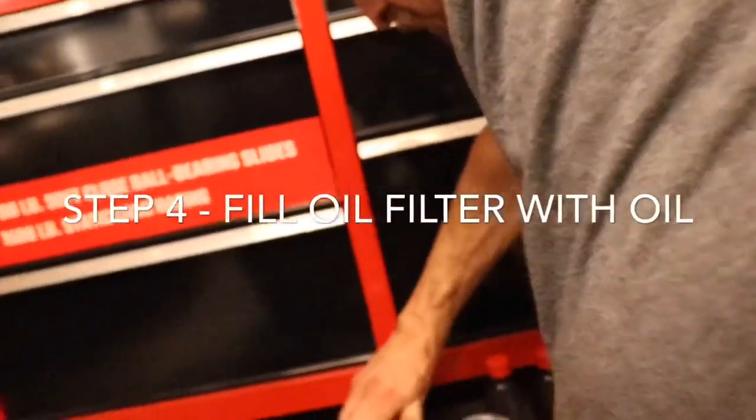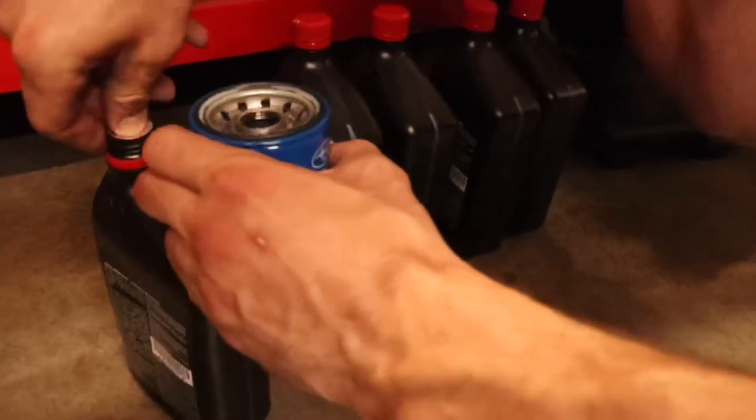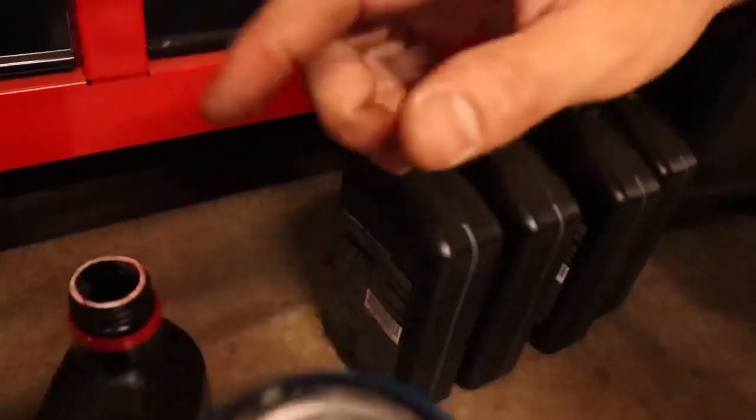Always do a little oil right on the rim of the seal to make it nice. That's what you do — a little bit of oil right on the rim. And then you also fill up your oil filter before installing it.